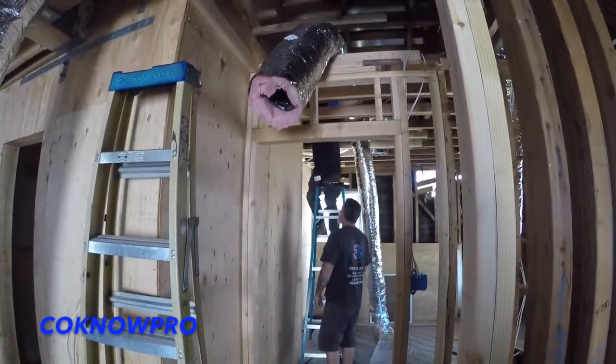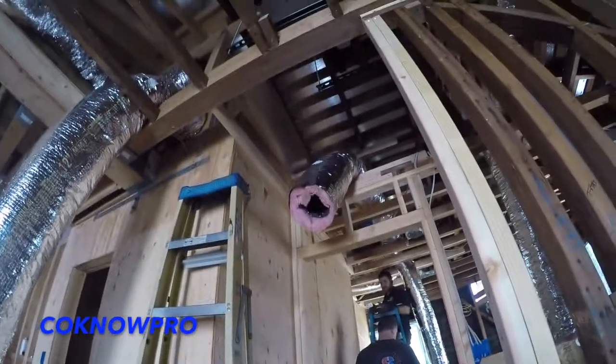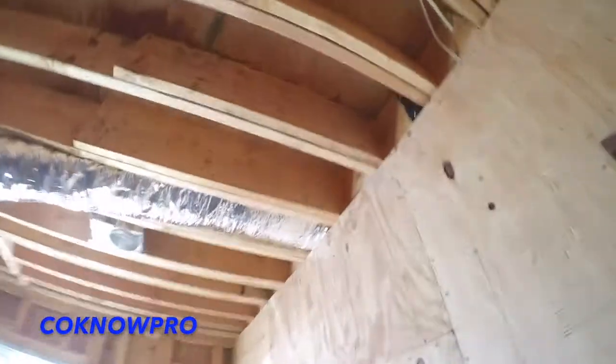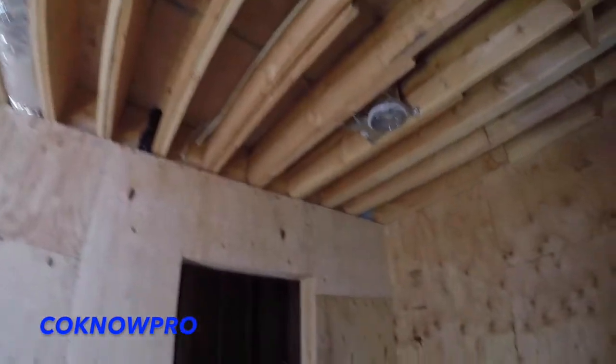We're gonna give a brief description of what an HVAC system is. This is a split system. A split system consists of an indoor unit — in this case a gas furnace horizontal unit — and an exterior system which is a condenser unit. You can see all our ducting, exposed framing, and everything has been inspected and signed off. This project is already finished but I wanted to share this video.